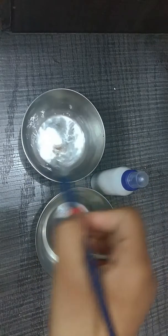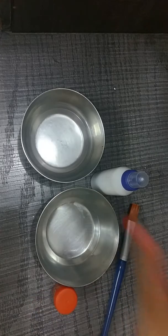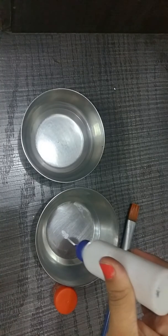Before that I am just washing my brush so that it should have its full stability for mixing the glue with the powder. So firstly I'm adding the glue.